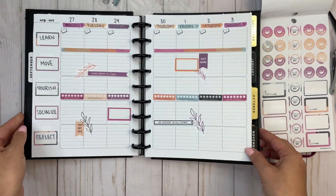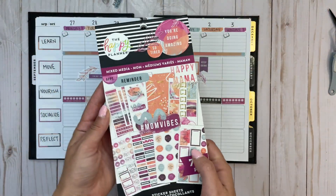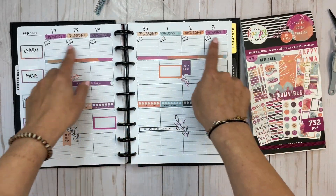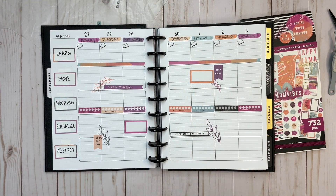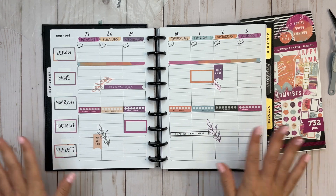I kind of fell off towards the end of that week because I had oral surgery and spent the weekend in bed, but anyway I like this layout. I've linked this sticker book in the description if you're interested, and also Proud Sticker Designs — you can save 20% using code ELISE20. That's a wrap! Thank you so much for watching. If you're not already subscribed to my channel, please take a moment to like this video and subscribe, and I will see you next time.